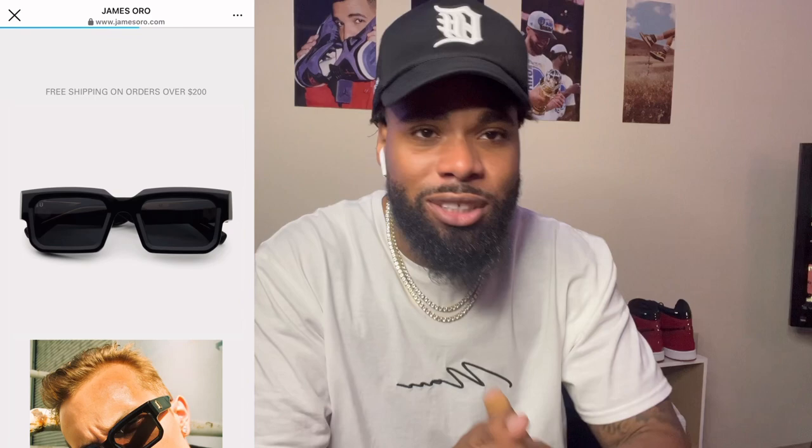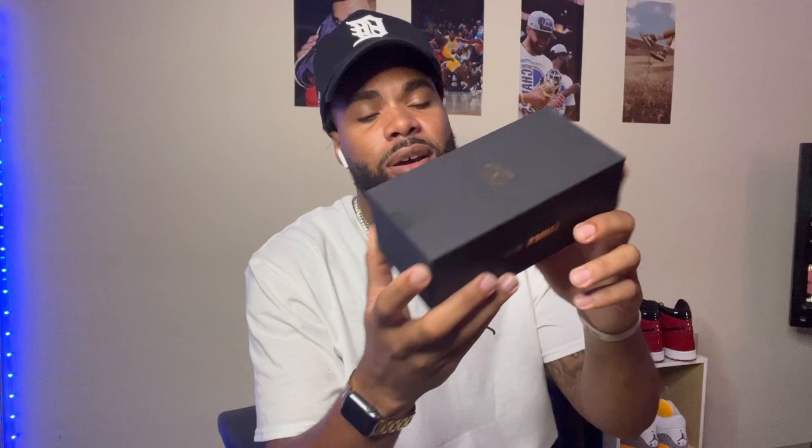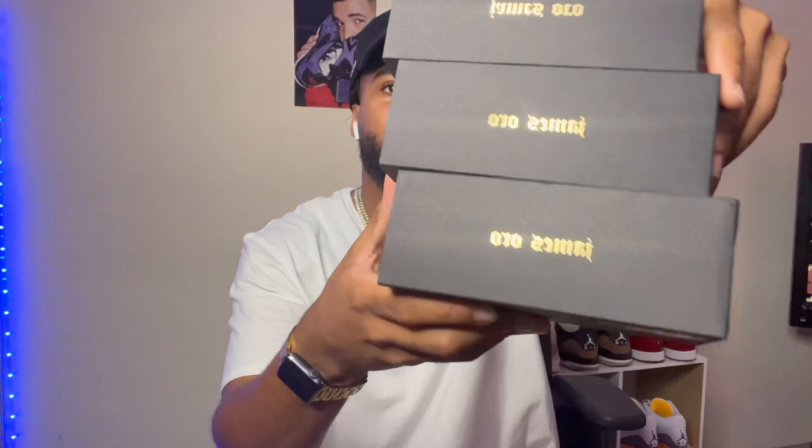They sent me three pairs so we're gonna dive into each one. I'll try them on and at the end of the video I'll have a little b-roll of me styling the frames with a fit. They all came in individual boxes with the James Or branding, packed up very nicely with bubble wrap. Also in the box there was a card — once you buy them you get a one-year warranty. Pretty dope, looking out for the customers.